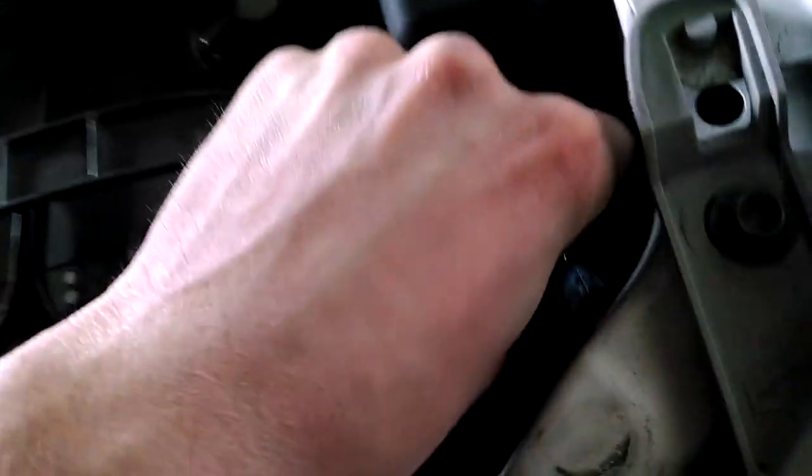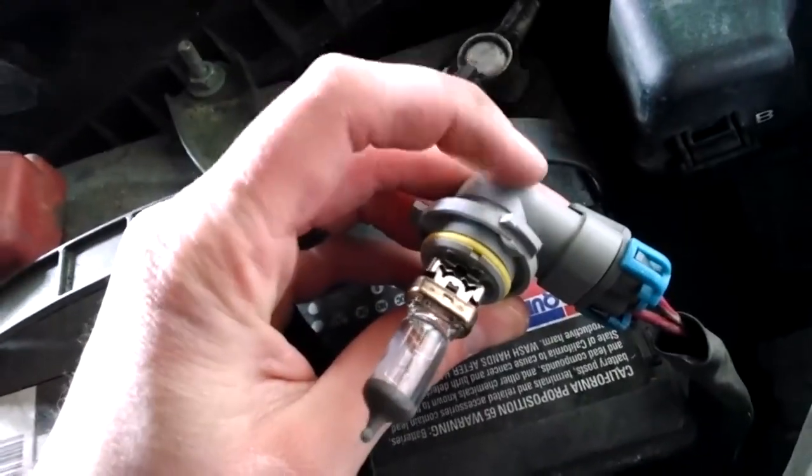Once you've got the air filter moved out of the way, reach down and grab the back of the bulb assembly and twist counterclockwise with regards to the front of the car. You can even see the bulb starting to pull out of the back. Just be gentle with it — and there it goes, pulled right out. Wiggle it up to the top. Here's the connection, and here's the actual bulb.